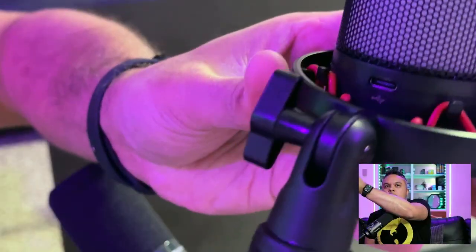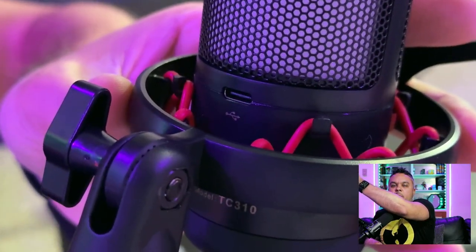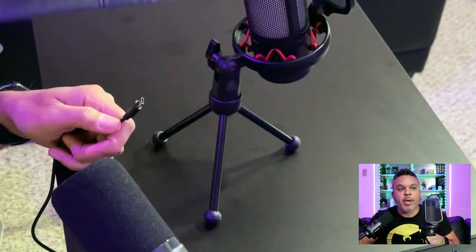Let's plug this in and see what we get for our 30 bucks. I don't expect superior audio quality but I don't expect trash quality either — with it being 24-bit and having a large diaphragm, you might be surprised. The USB-C connector is on the back of the device, low-profile and hidden so it won't be in your face.